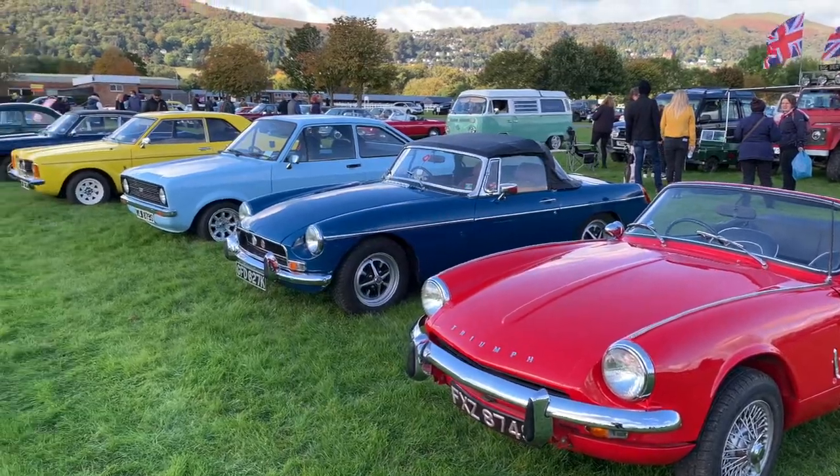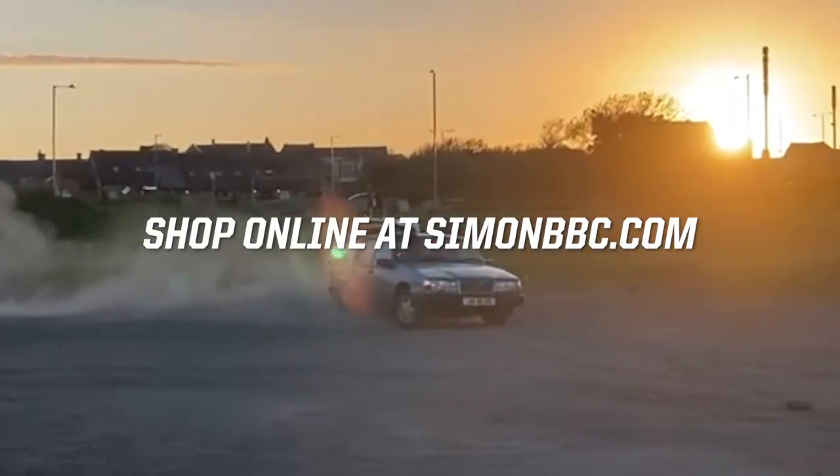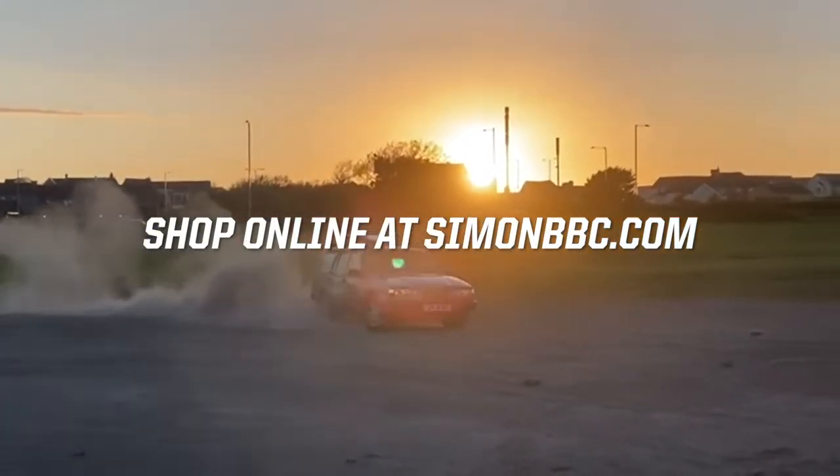Your HT leads are classed as a consumable; however, our modern HT leads have a very long life cycle. Always check your HT leads as part of your general maintenance checks.